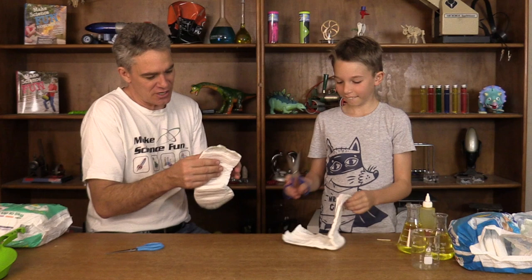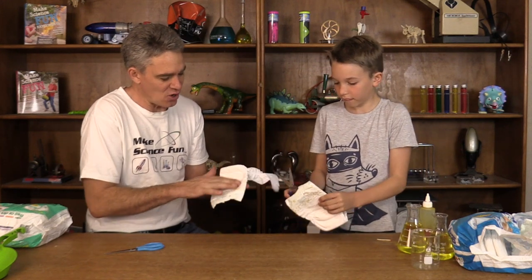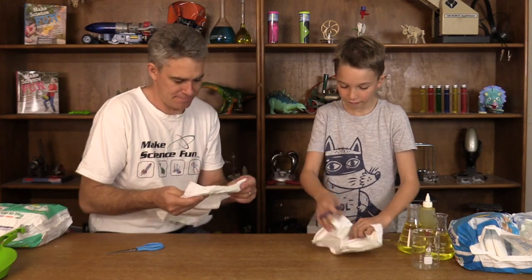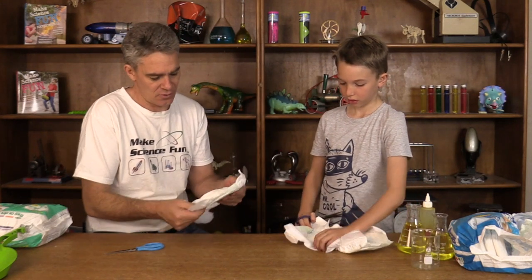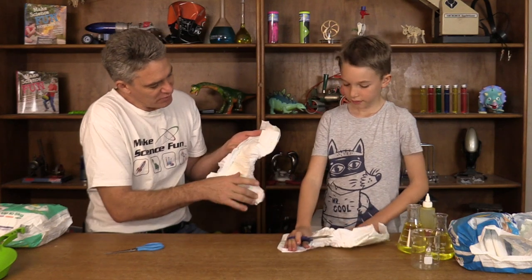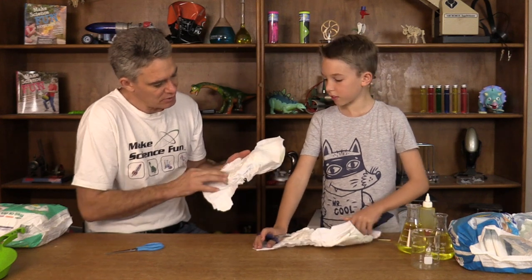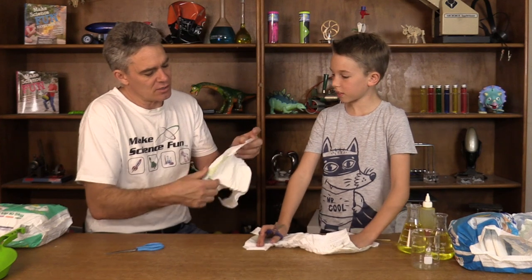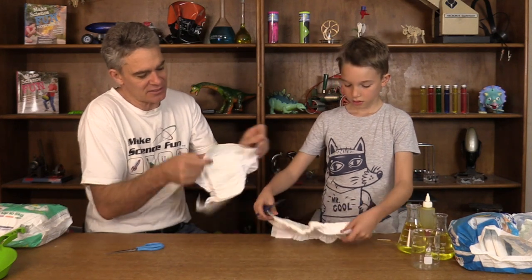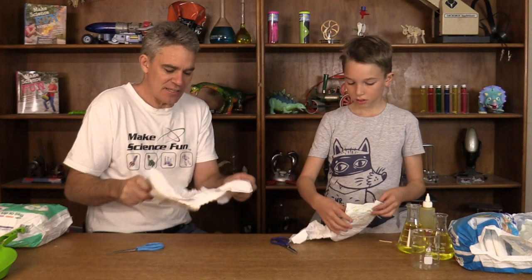So here we go. We've got a stretch nappy. We've got plastic on the outside, because plastic doesn't let water go through it. And on the inside we've got a cottony material that will let liquid go through it. And we've got some sticky side tabs to wrap around the legs and to stick the nappy together.